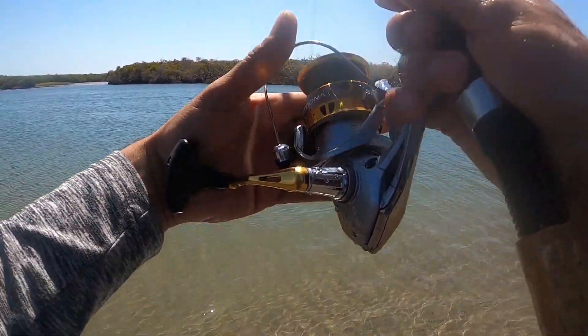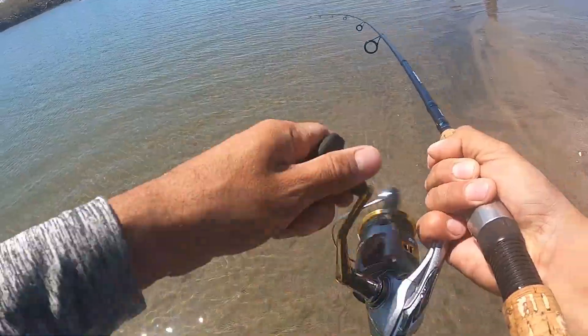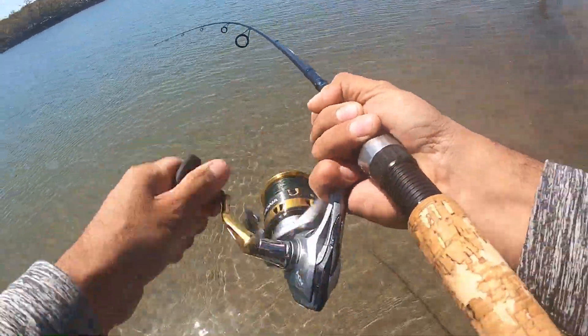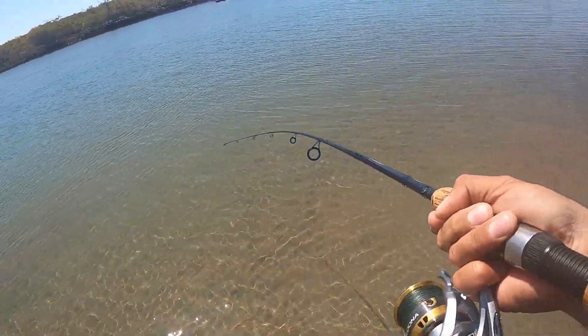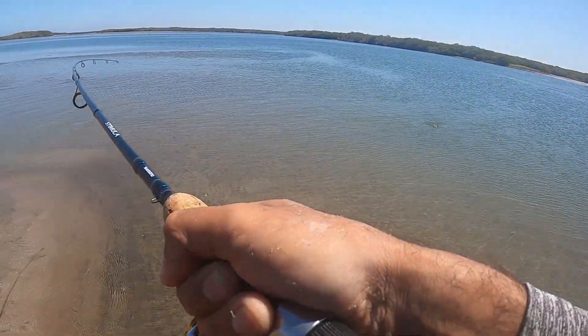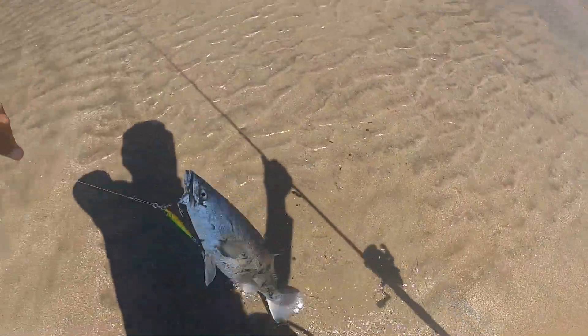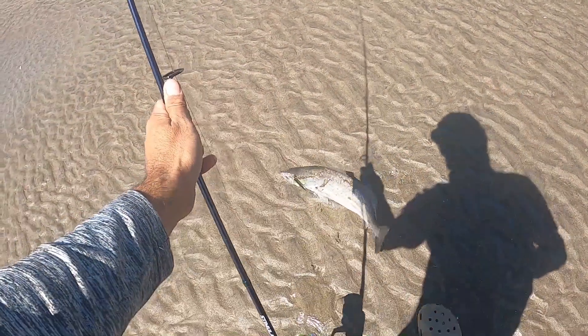Bueno palomilla, aquí andamos tirándole ya a orilla, nos bajamos un rato del kayak. Vamos a tirarle ahora a orilla para descansar. Hay mucho animal aquí, primera vez que venimos. ¡Ahí jaló, ahí jaló otro animalito! ¿Qué será? ¿No pelea como roncacho? Vamos a ver qué es. Cabrón, ¿qué es? ¿La curvina? ¡Buena curvina! ¡Está grande! ¡Curbinón! ¡Buena curvinota!